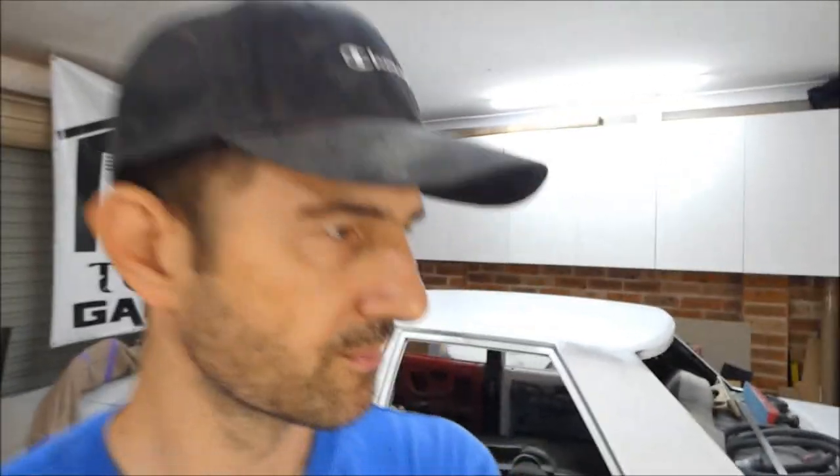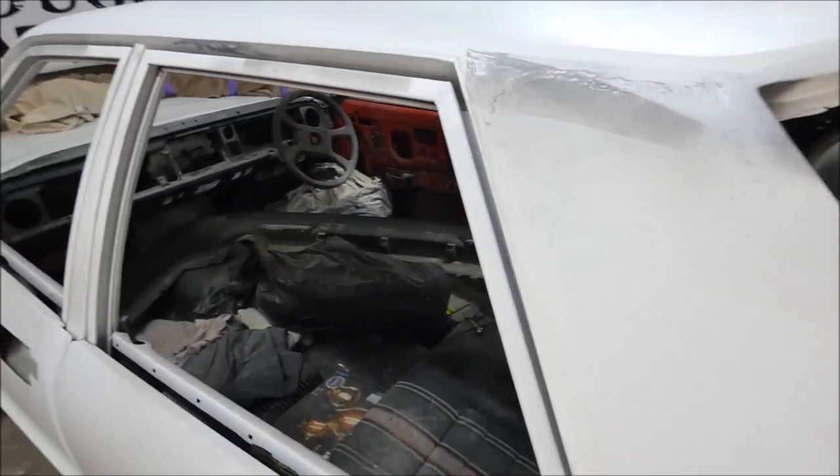Welcome back guys. What we're going to be working on today is the custom drip rails on the Cortina. I've made my own set of drip rails - I've shaved the drip rails off the old ones. There was actually nothing wrong with them, they weren't rusty or anything like that. This is a mod that a few guys do or consider doing, so I'll show you what I've done. It's a little bit different to what everybody else does. It's not just shaved - I don't like the look of just the shaved drip rails, it looks unfinished.